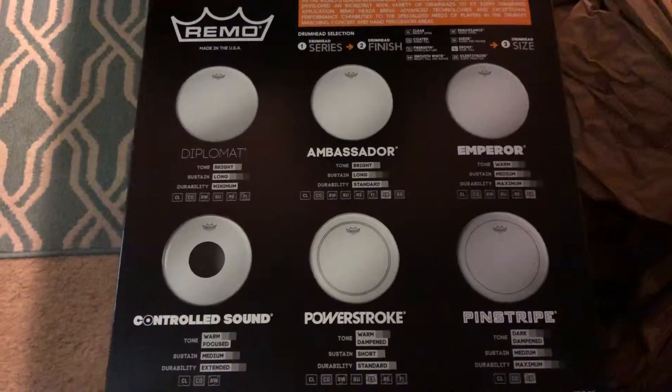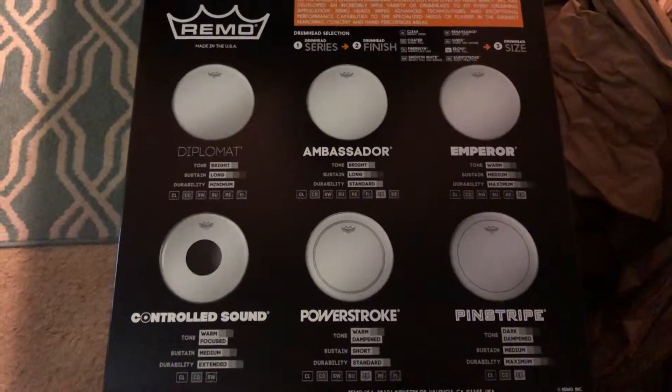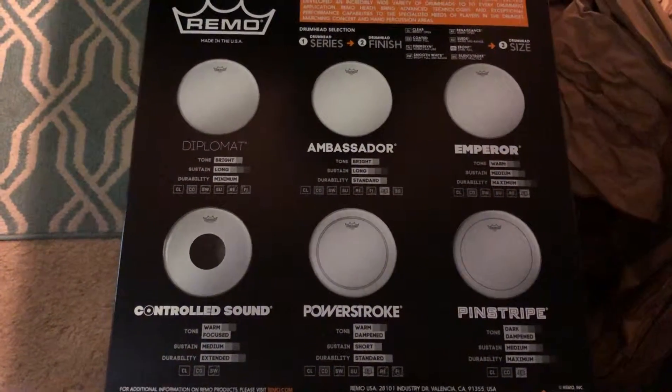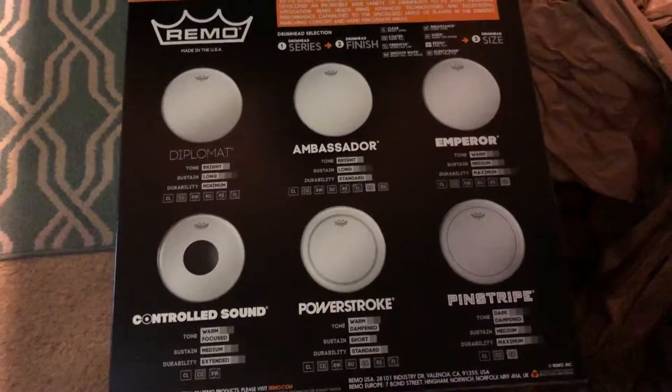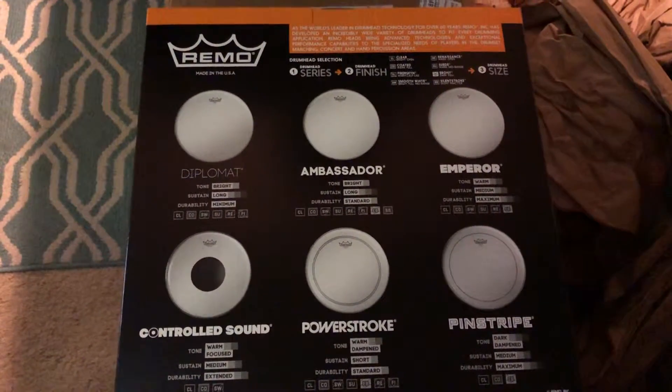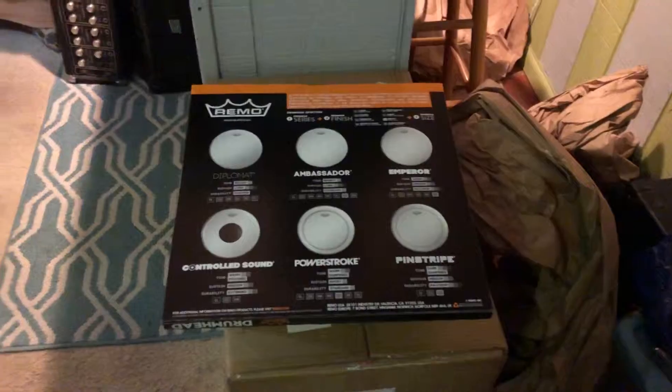I thought it would be fun to get — it's a one-ply, but it's a very, very thick one-ply. So I thought for coated, and for thicker and coated together, that would be a different sound than, for example, the other one that I'm going to put on next, which is like a clear one — real thin. Anyway, I like single-ply. And I was really expecting and hoping that we would get some cymbals today. So I truly apologize for the no cymbals — that was my bad. I guess you'll just have to wait till tomorrow for the cymbals.